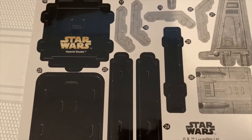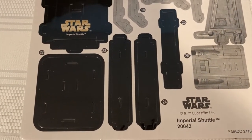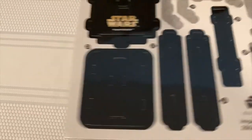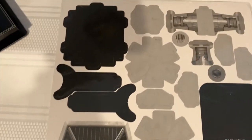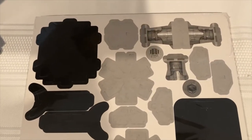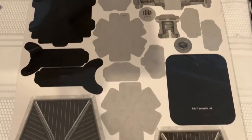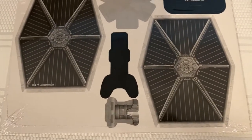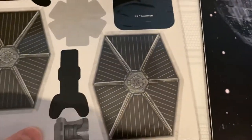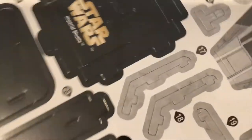The Star Destroyer had around 240 to 250 individual punch parts, so that one obviously took a long time. I'd estimate it came in around nine hours on and off to build the Star Destroyer, going slow and taking my time. These smaller ones don't have that many sheets, so I'm guessing they won't take nearly as long.